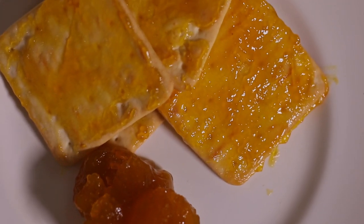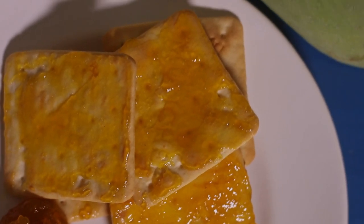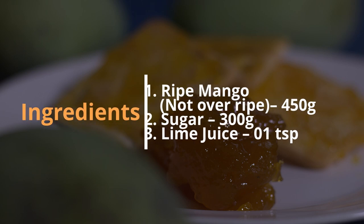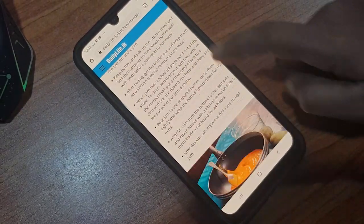You don't need to buy mango jam anymore from the shop. Follow this pretty simple process to make your own homemade mango jam. This simple recipe requires just three ingredients. There are more details and photos of this recipe on the dailylife.lk site.